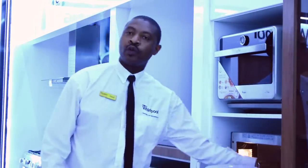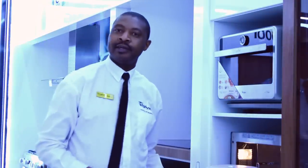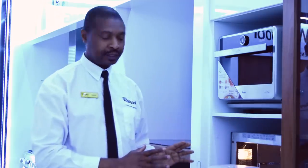You have forced air — our Whirlpool hot fan — which is very good for baking. You have a grill, which is very good for grilling. And it is a microwave that does combination cooking.